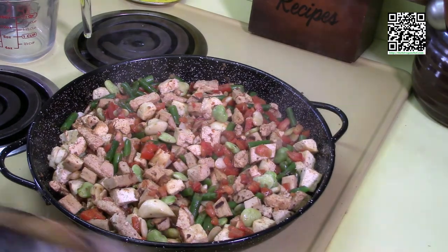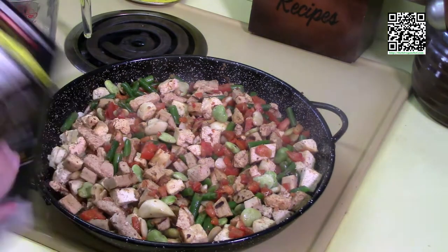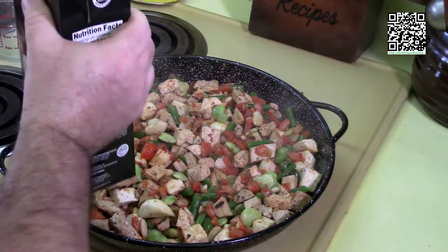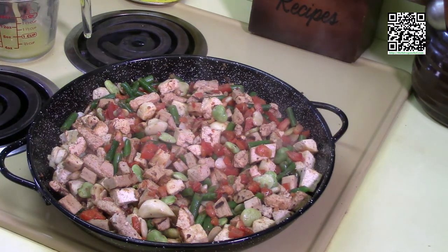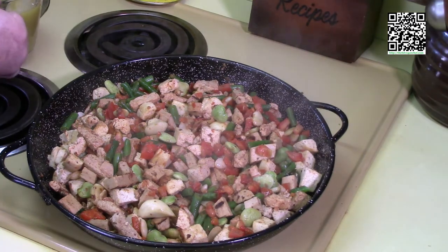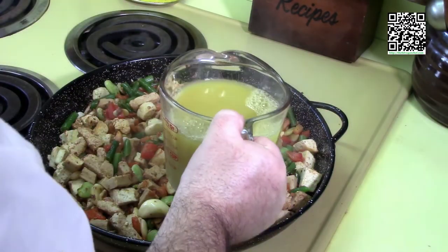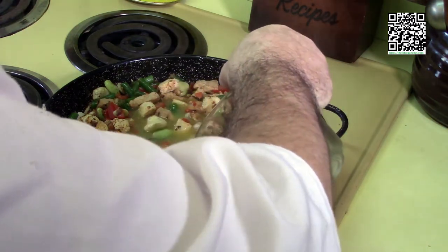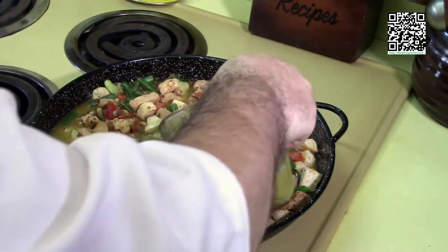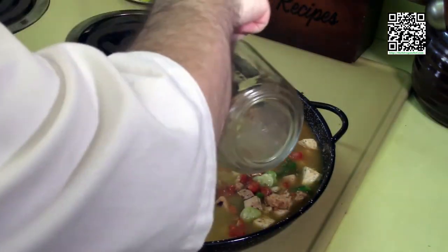Now I'm going to add in the no-chicken broth and give it a good shake. I need to measure this because the ratio of rice to vegetable stock is two to one — two cups of vegetable stock for one cup of rice. So if it doesn't take the full four cups, we'll need to reduce the rice as well. It did take the entire four cups.